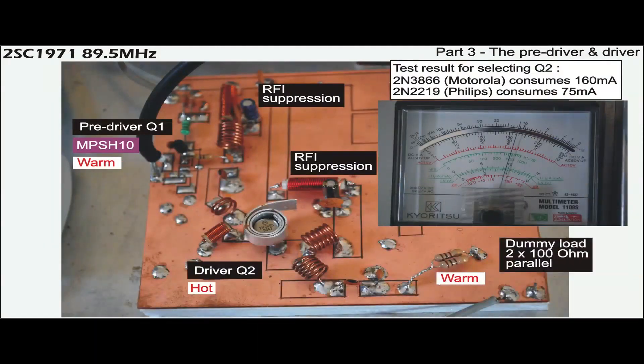Several RF transistors from different sources are tested to observe their current gain and RF driving capability. The two best transistors from this test will be used for the pre-driver Q1 and the driver Q2.